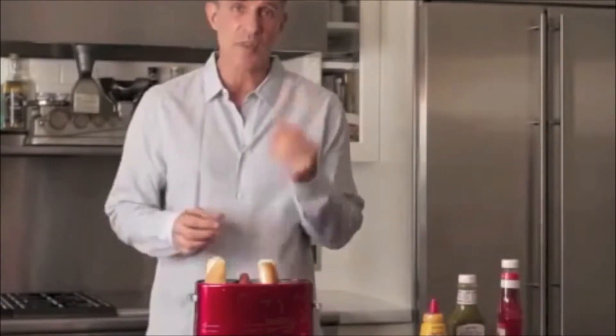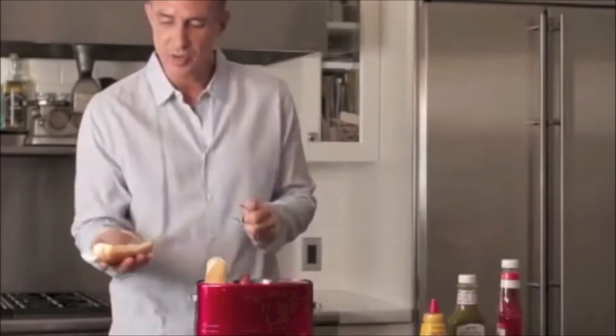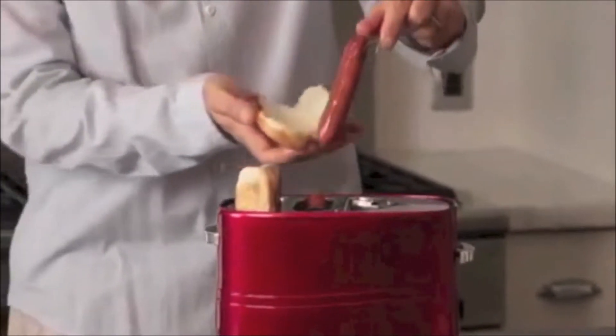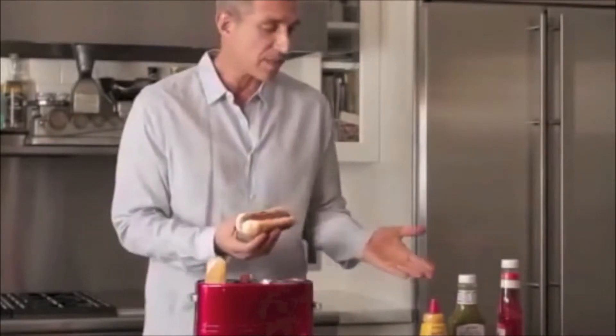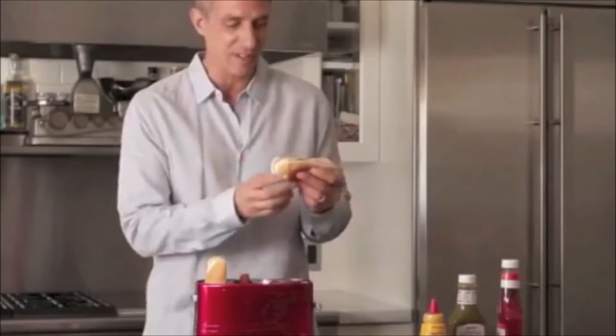We have our tongs here which come with the product inside the box. First I'm going to take the bun — nice and crunchy, you can't hear it but you can see. We have our tongs right here with a beautifully cooked hot dog and you can put your favorite condiment on top: your mustard, your relish, your ketchup, whatever you like.